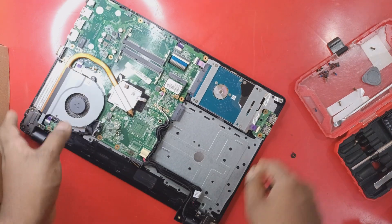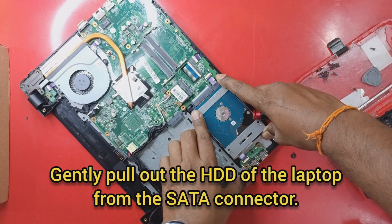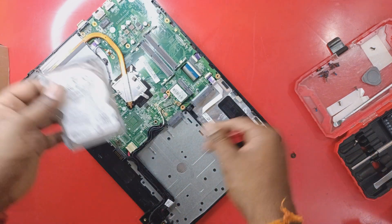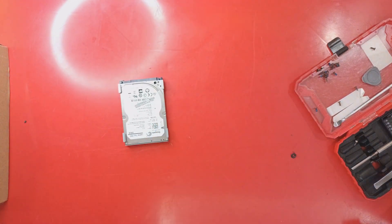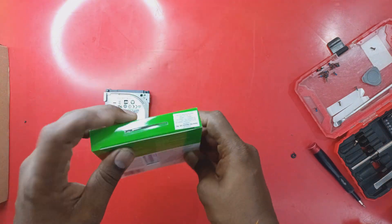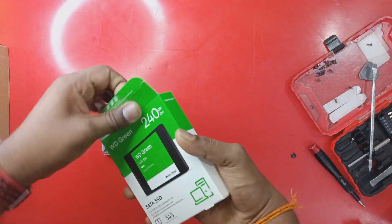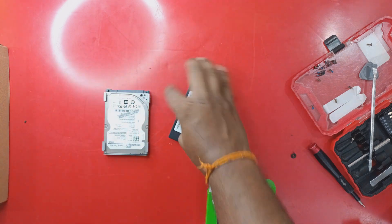Today we will upgrade the RAM to 6 GB. Now gently pull out the hard disk. Here is our new SSD which we are going to install — it is a 240 GB Western Digital SSD. Note that this laptop can only use a SATA SSD.